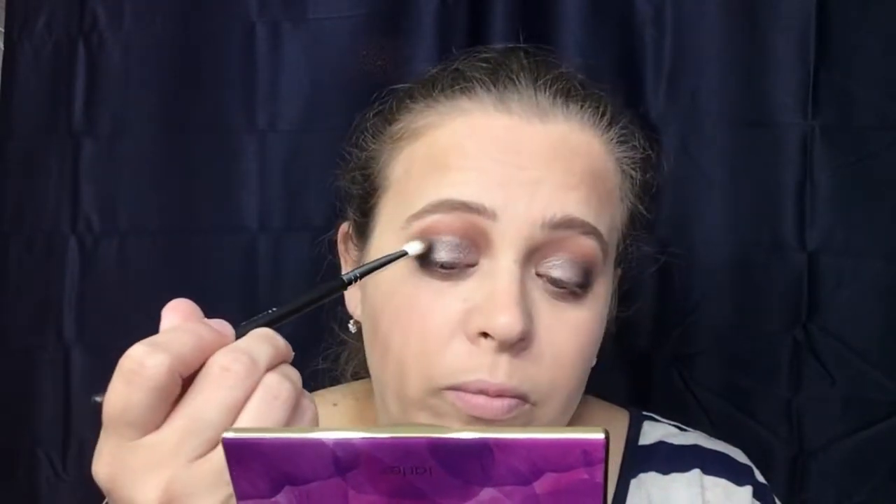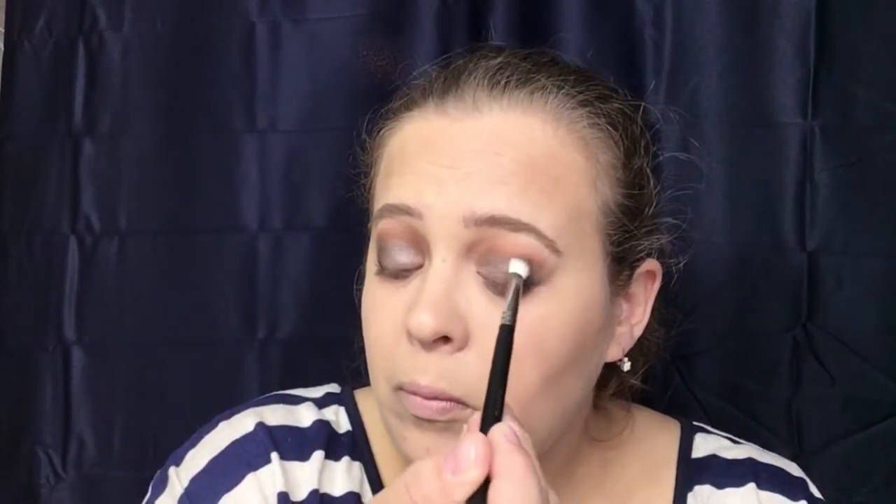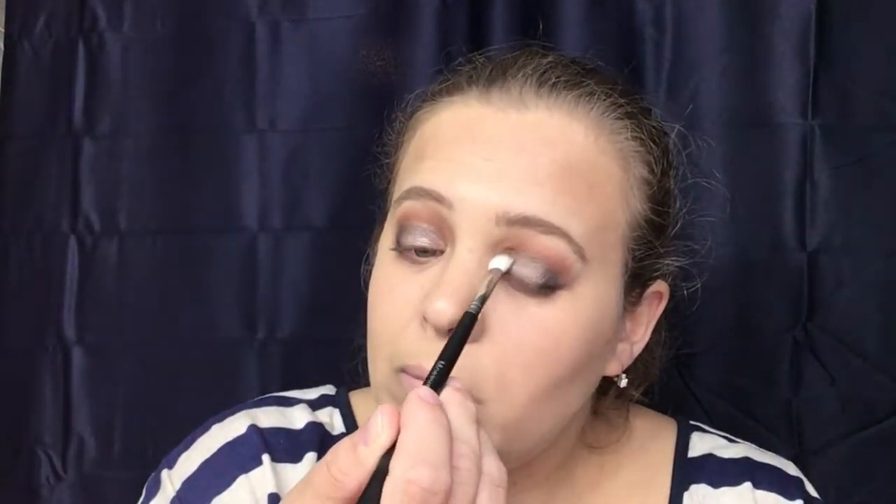Now we're going to go back in with our Morphe M433 and blend that a little bit more into our crease. Then I'm going to go back into Activist just a little bit and deepen that outer V back up, because the color kind of got lost.